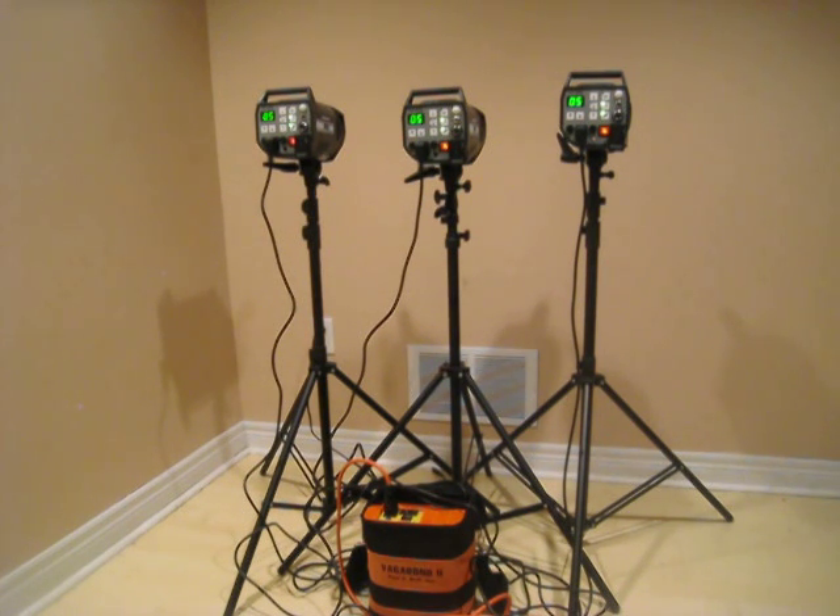Now I'm testing three strobes out of the power pack. Let's see how it behaves. I lower them down all the way to 0.5. It's a little bit slower than when using only one strobe, but still faster than 0.5 seconds.